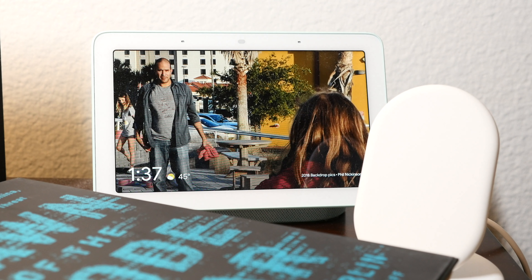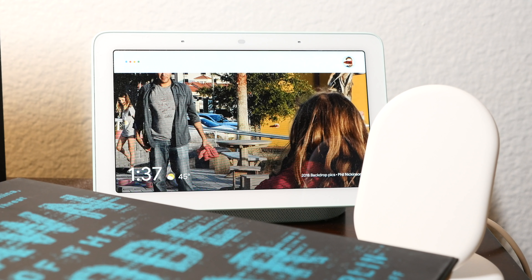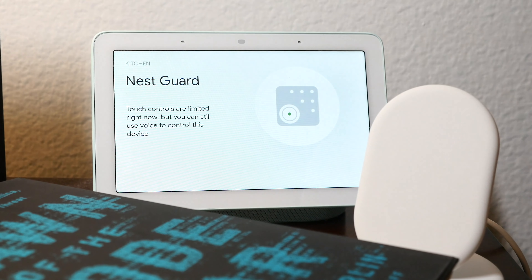Maybe my favorite is that I have mine rigged up into a Google routine. So at the end of the night, I say, hey Google, go to bed, and it turns off all the lights in my house and sets the alarm automatically, all in one fell swoop. Very cool.